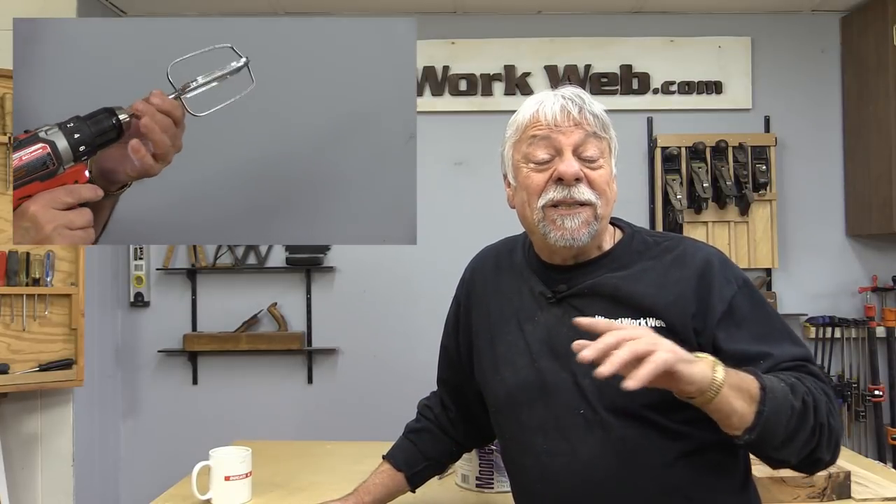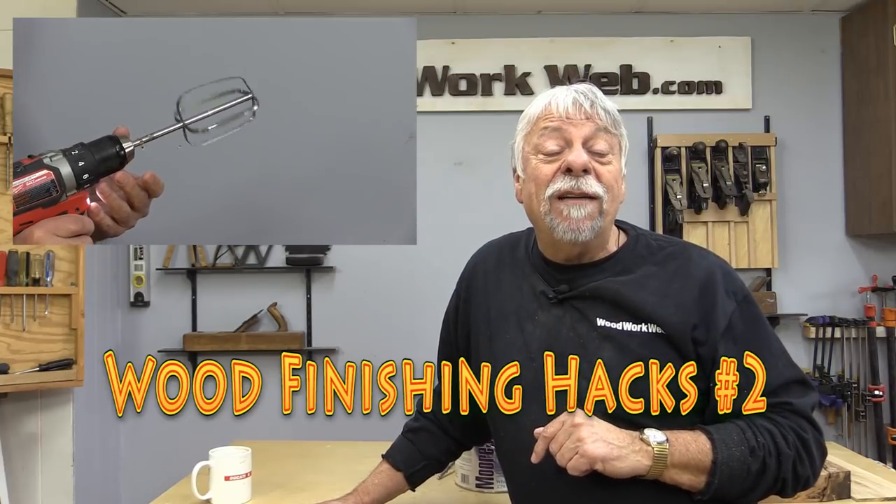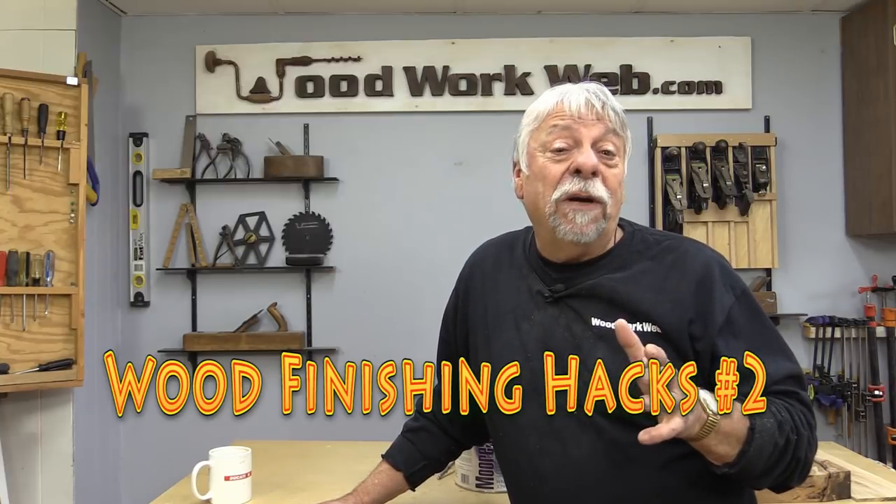Hello everyone, I'm Colin Kinnett. Today we're gonna have some more fun. I've got some time and money-saving hacks for you, this time on finishing. And if you haven't already subscribed yet, I invite you to do that. But let's get started with the first finishing hack.